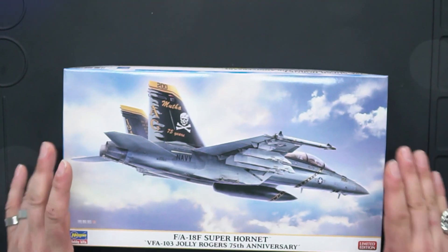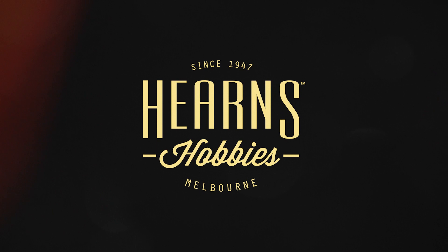This is a fantastic 1/72 scale that I think any serious aircraft modeler would enjoy. Hi, hello everyone. Welcome to Hearns TV. My name is Dan and this is my first video that I'll be doing today.